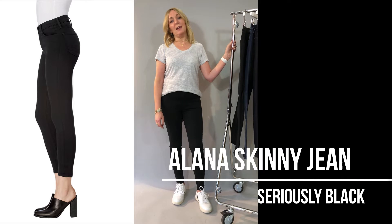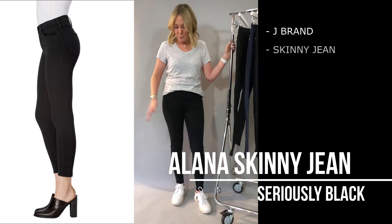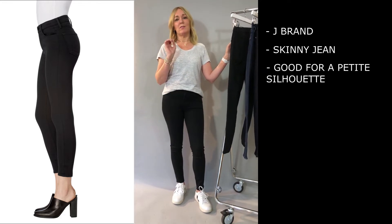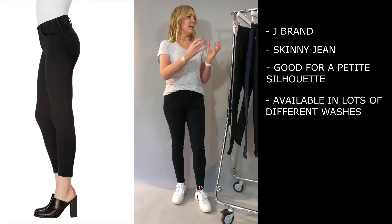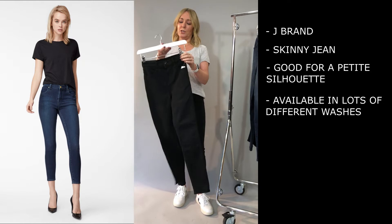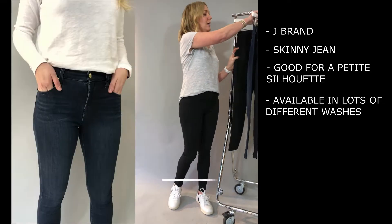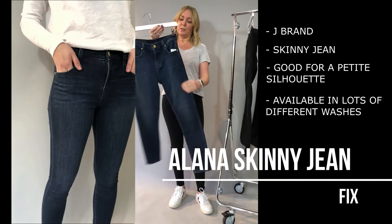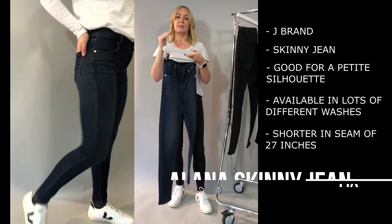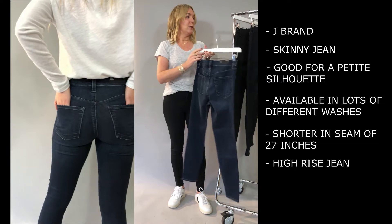If you are more petite and looking for a slightly cropped leg then the Alana is perfect for you. I'm wearing the Alana — they're definitely my favourite jean. They work on me because I am about five foot three and they're a really good inseam. We do them in a lot of different washes: the black, the Bluebird which is a really lovely dark navy, and the Fix which is great for that mid blue and super soft as well. It's a slightly shorter inseam but it is still that high rise so it holds you in in all the right places.